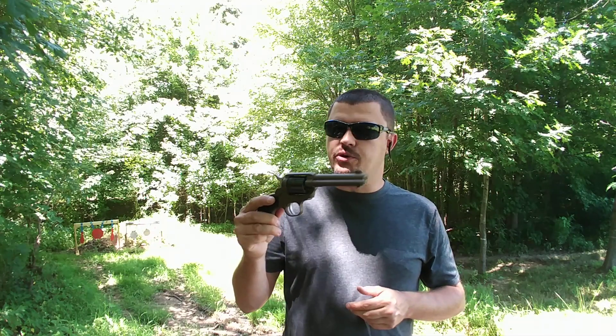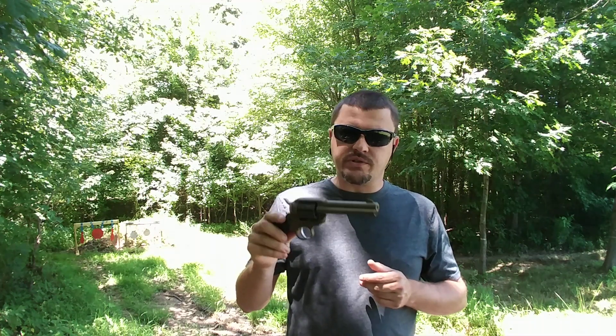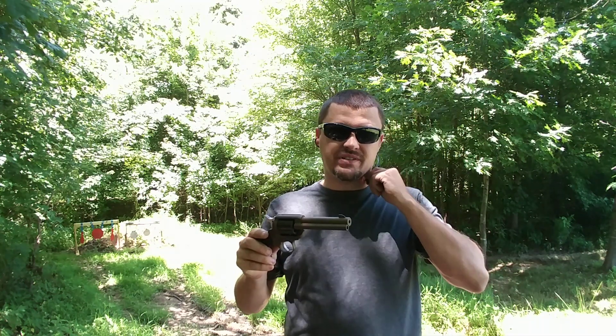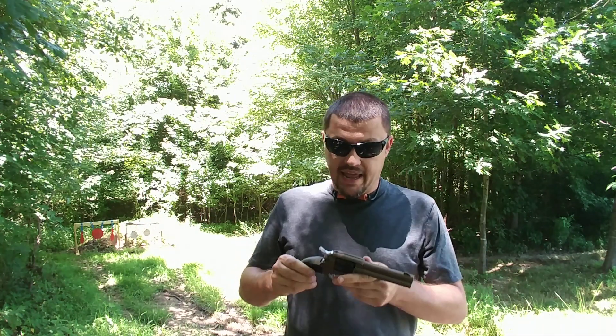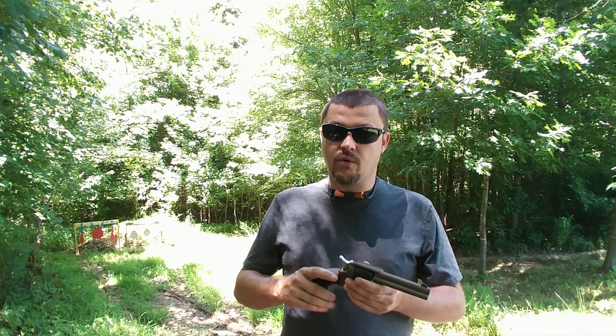Hey guys, we're back out at the pistol range today. Thanks to a friend of the channel, we got a neat little 22 revolver here to check out. This is one of the new Ruger Wranglers — a single action six-shot revolver. I've been wanting to check one of these out ever since I saw they were getting available across the interwebs.